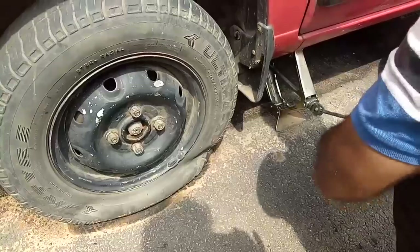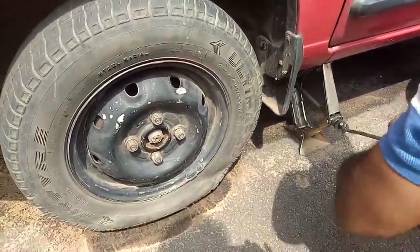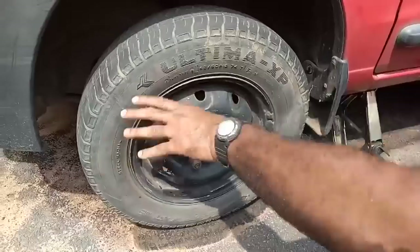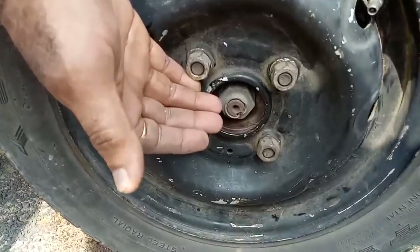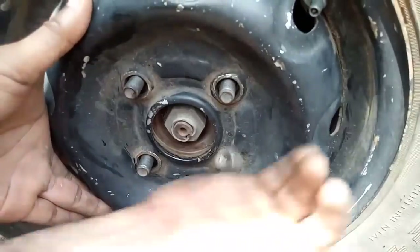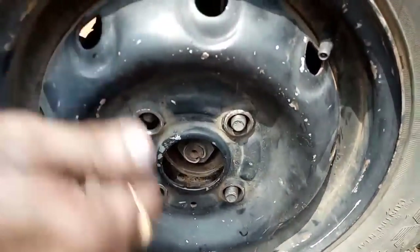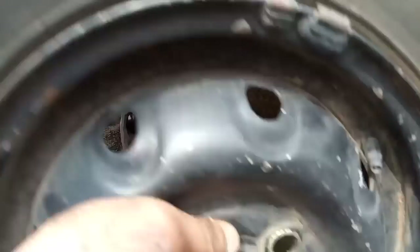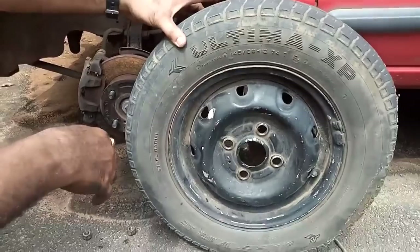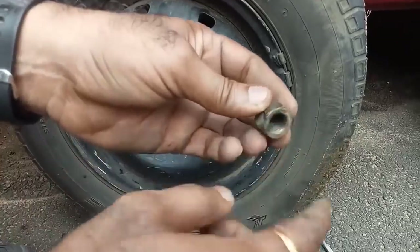See, the tire is getting lifted now. Check for freedom of movement — keep your hand like this and rotate it. Now all four nuts are open and the tire is removed. Now closely watch the shape of the nut: on one side it is flat.